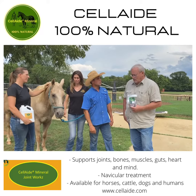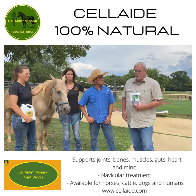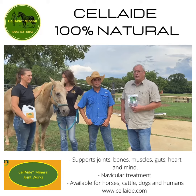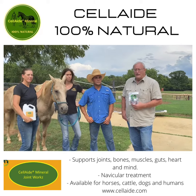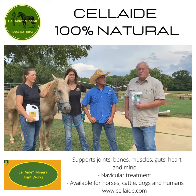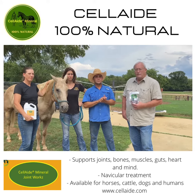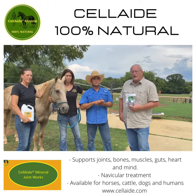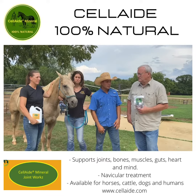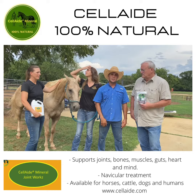This is the Cell Aid Joint Works for horses, which we've also turned into a version for people. It gives you the minerals that are no longer in your diet, and it also helps rebuild the synovial fluids and eliminates inflammation in the body. You have to get it and try it — I've been trying it myself and it's been really good.